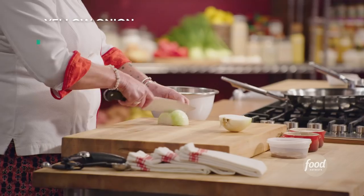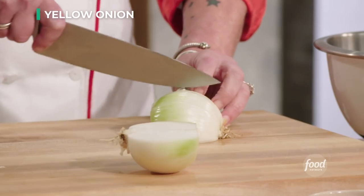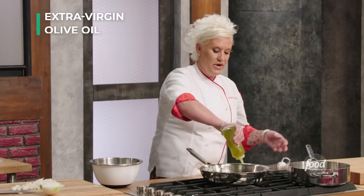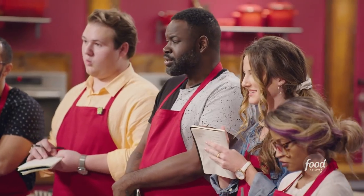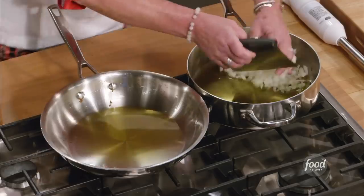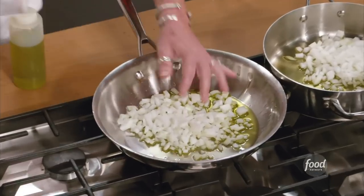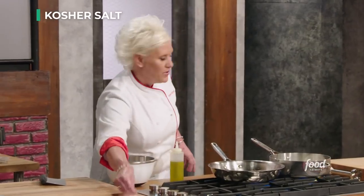We have one whole onion. We are going to dice it — half for our meatballs and half for our sauce. What do you think we're going to do with these onions? Sweat them, right? I am always a fan, for meatballs, of cooking my onions first. Salt in both.